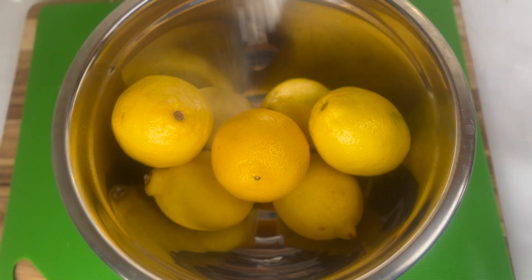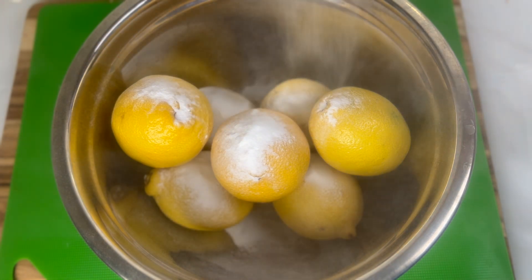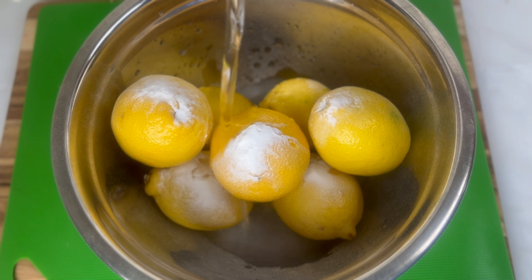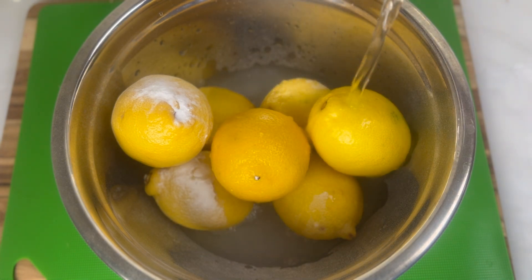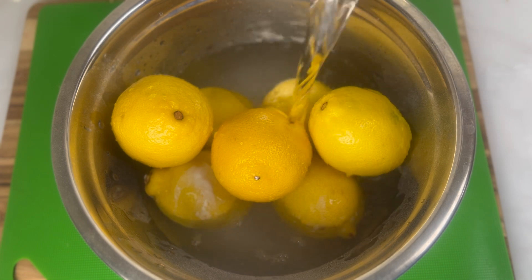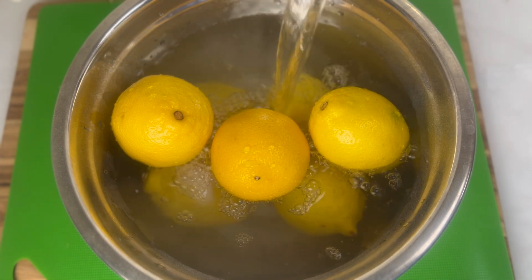Add some baking soda. We're going to soak the lemons for about 15 to 20 minutes because we're going to use the peel of the lemons to sweeten the lemonade.